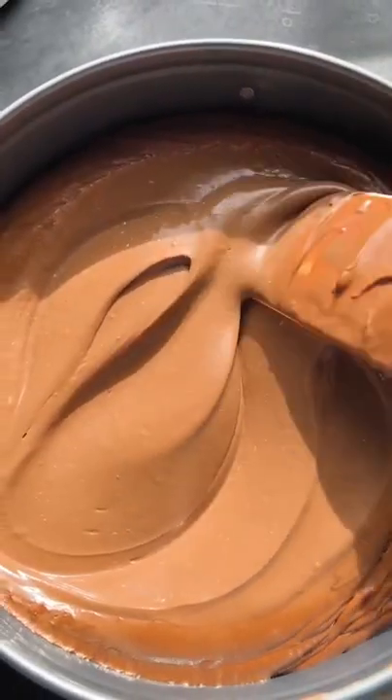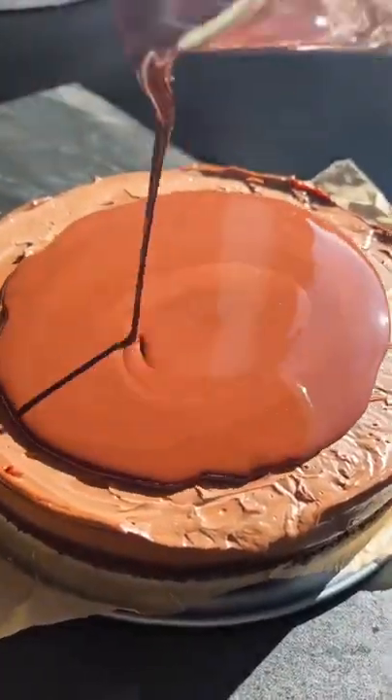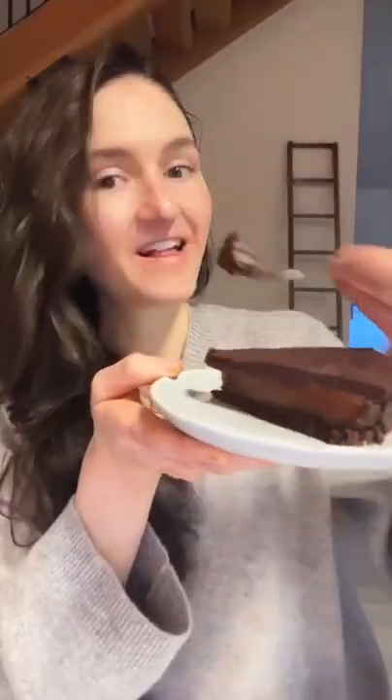Spread that over your baked crust and let it set in the fridge for a bit. Then pour over a little bit of a chocolate topping. And that's it, you guys — cut it up and enjoy. It's one of my favorites.